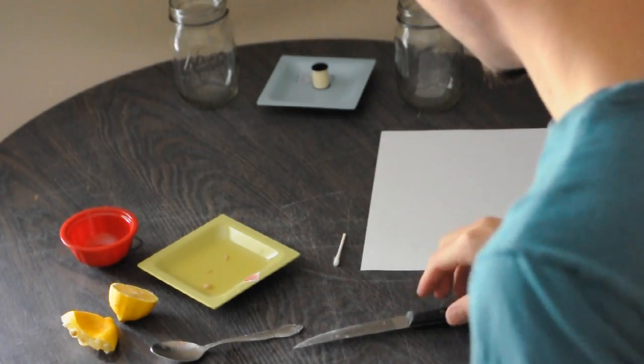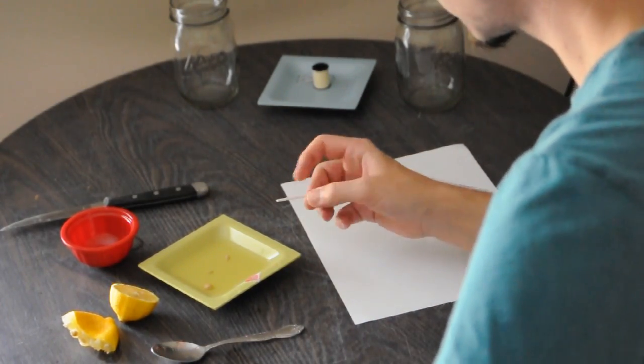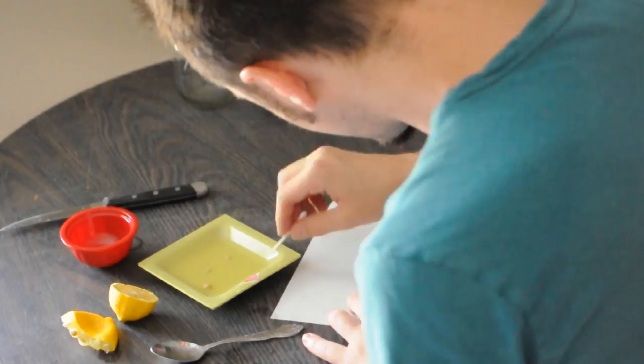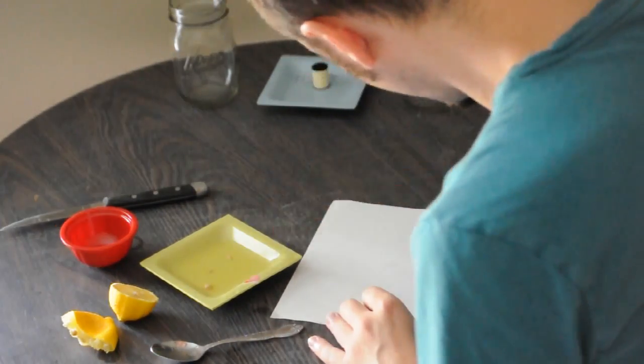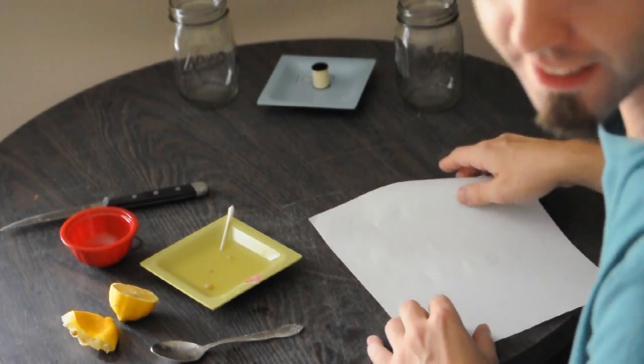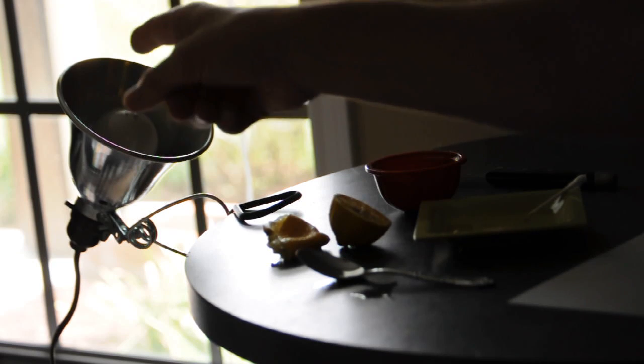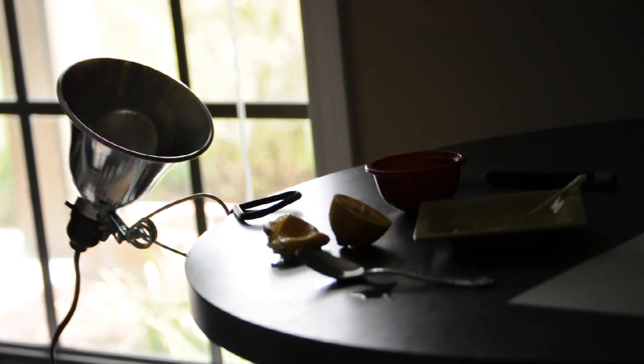Then, once you've done that, take either your toothpick or your cotton swab, dip it in there and write a little message. Once you write your message, you're going to let it dry, and then the last thing you're going to need is some sort of heat source, which I'm going to use this light bulb here. So let's go ahead and turn it on.